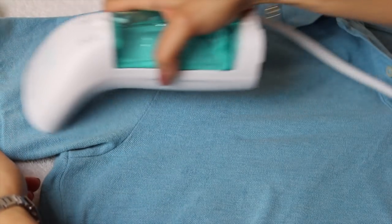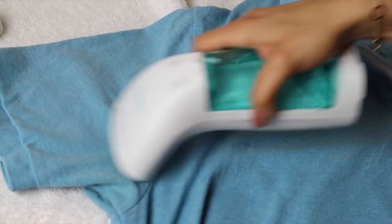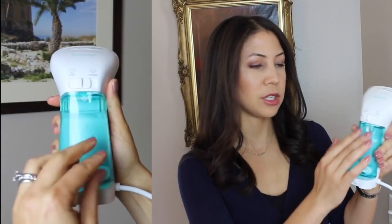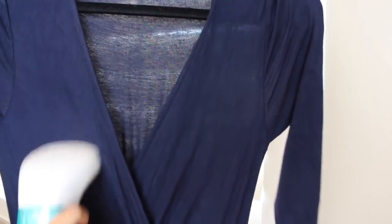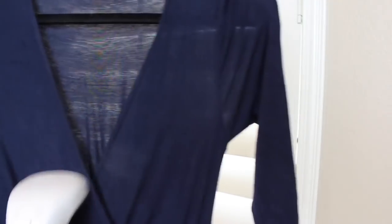This steamer has a lot of nice features that my old steamer did not have. This is where you fill the water chamber — I just steamed a bunch of clothes so it's empty now. It uses pump technology to get the steam going, and because of that the steamer does not sputter at you. That's really unpleasant when you're steaming clothes and get a sputter of really hot water on you, so it's great that this steamer does not sputter.